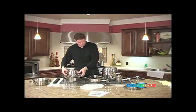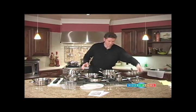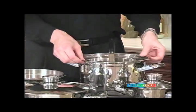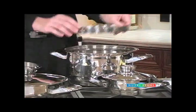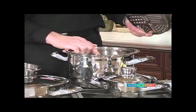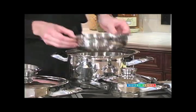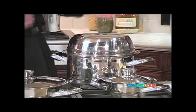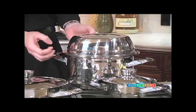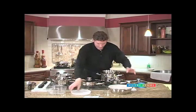Another feature is the utility rack, which sits inside the eight quart. We could be cooking a roast beef and vegetables in the bottom and bake a cake right on top of the roast with a small utility bowl, then use the large utility bowl to cover it to create an oven right inside. So we have roast beef, vegetables, and cake for dessert all in one unit.